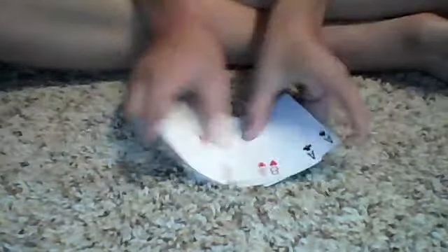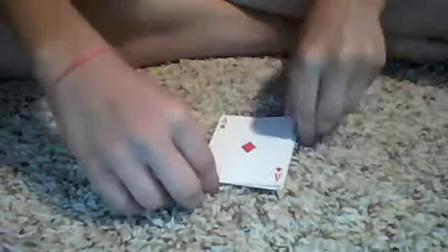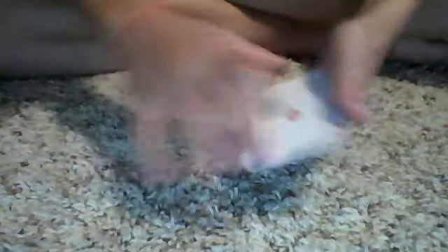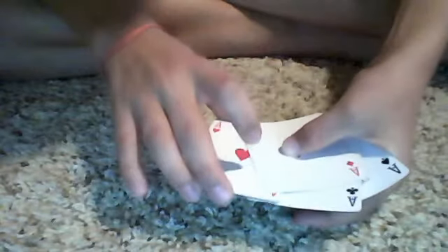Hi everyone, this is the Scout 22 on 1000, and I'm going to show you a tutorial on how to do the Ascanio spread. So here it goes — this is what it looks like. It's a way to hide the middle card and show all the other cards. So there we go, that's what it looks like.